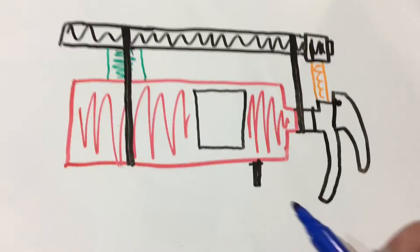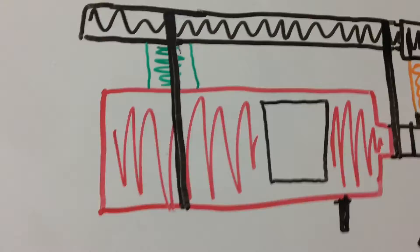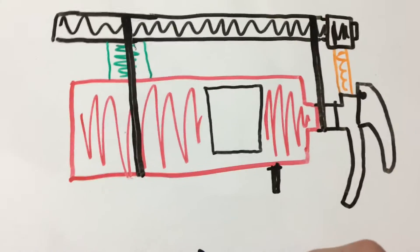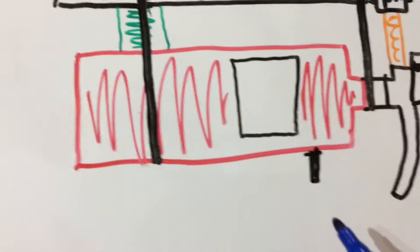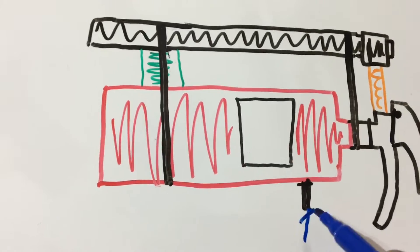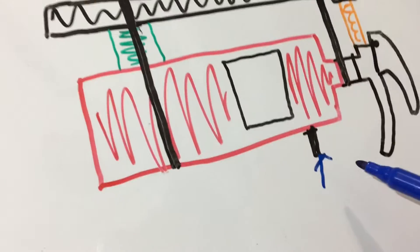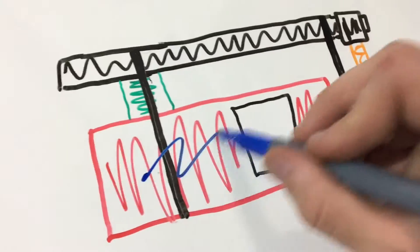Alright everybody, so here is a drawing of my cannon. This is it in its firing position, sideways — the projectile is going to fly out that way. As you can see, we have the fire extinguisher with the valve here that takes in the pressurized air from the compressor and the pump, which then fills up this chamber.